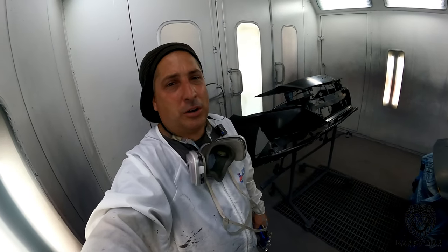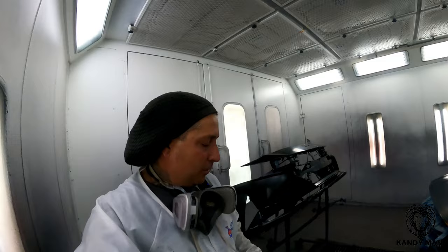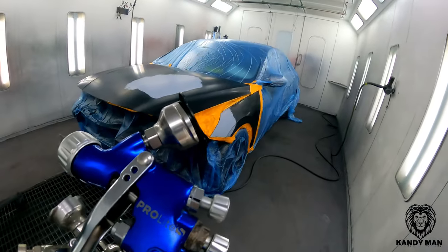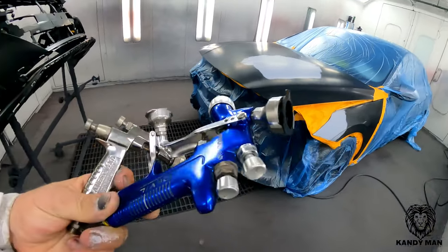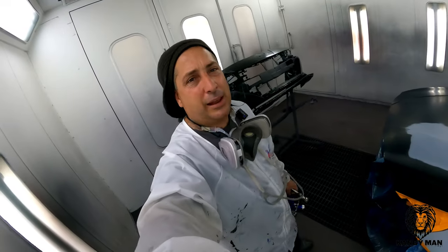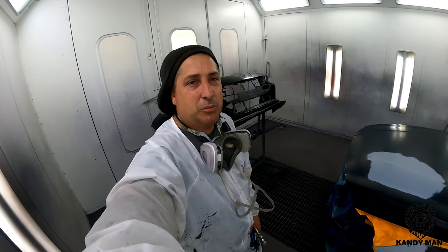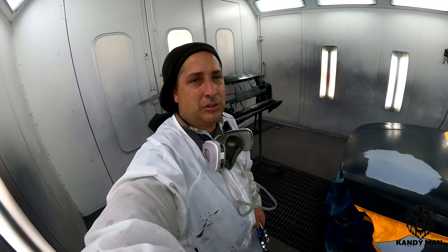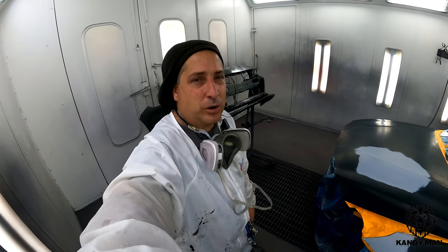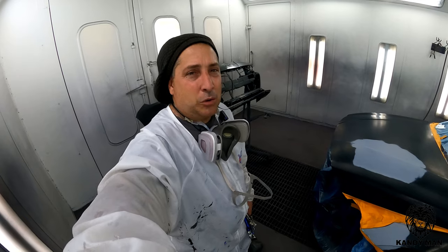I'm going to be using my smart gun — that's the DeVilbiss Pro Light S. I also have the little Iwata one I was showing you, but I really like the way the Pro Light S works because it has a 1.0 tip and it really puts it down nice and flat and fine. Sherwin actually recommends using a 1.0 for their primer, so this thing works really well for it — it breaks it up and puts it down flat.